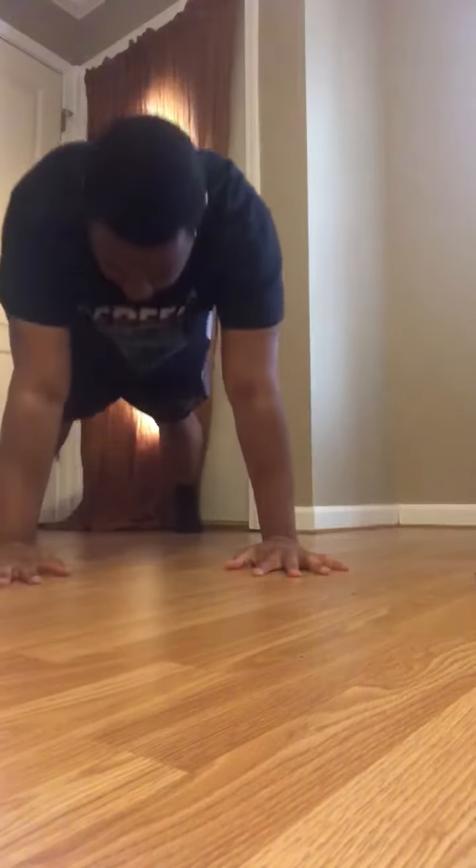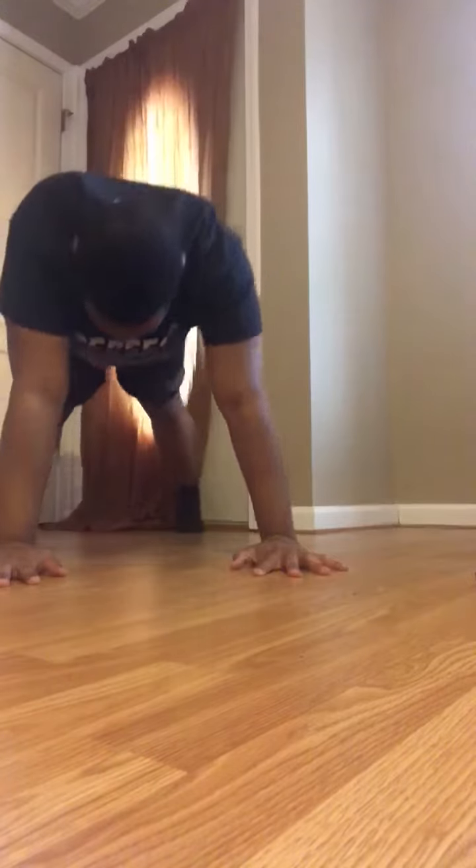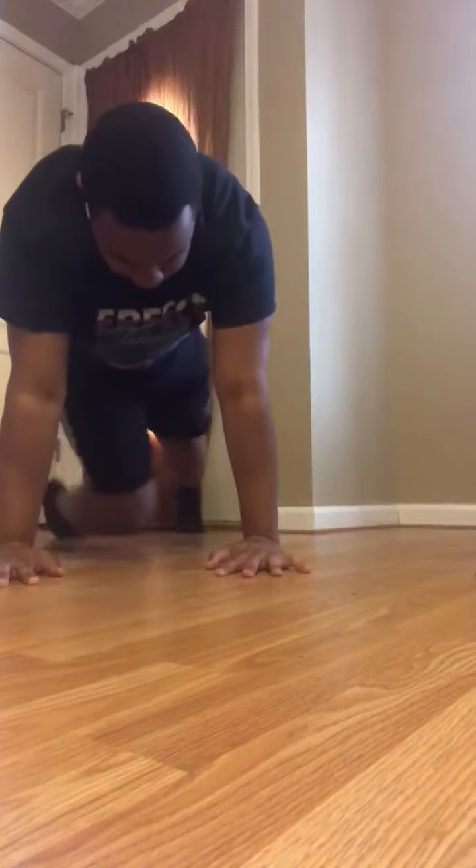First up, down dog taps. Get in push-up position, reach back and take your right hand, try to hit your left leg. Same thing on the other side. If you can reach your foot, do that.